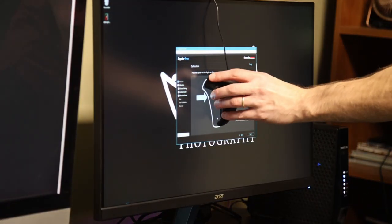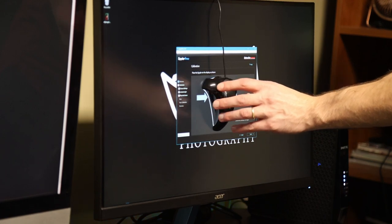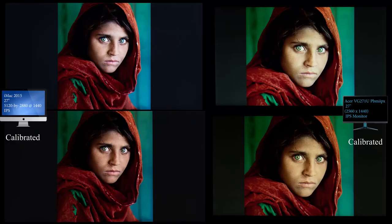I like to use a Spyder external calibration tool to fix color issues and bring things back into alignment. After calibrating both panels with the Spyder, you can see highlights have been recovered and the contrast is more balanced. Both monitors warmed up a little — I think the Spyder prefers warmer skin tones. The iMac got a little warmer, and the TN panel lost some of its green cast, but it's still not that realistic. Clearly, there's a huge advantage with the IPS panel.